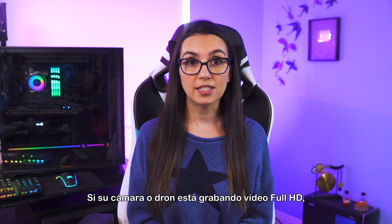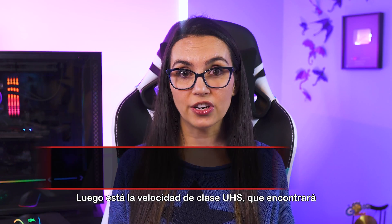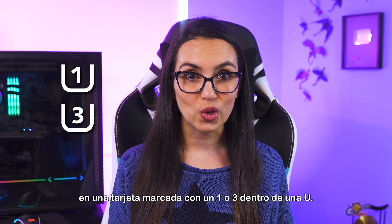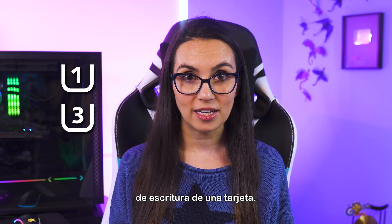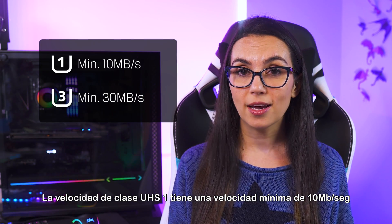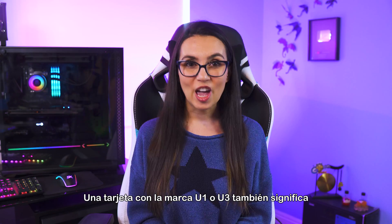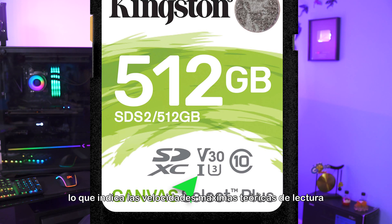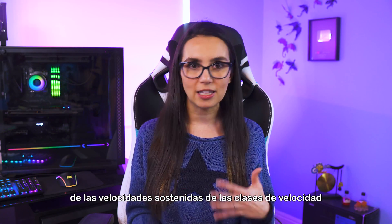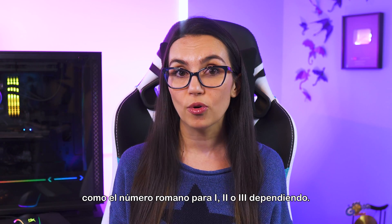If your camera or drone is taking full HD video, you will want a higher speed class. Then there's UHS speed class, which you'll find on a card marked by a 1 or 3 inside a U. This is a marking found on the newer SDHC or SDXC cards and can also tell the minimum write speed of the card. UHS speed class 1 has a minimum 10 MB per second speed, and UHS speed class 3 has a minimum 30 MB per second. A card with the U1 or U3 marking also means it uses one of several UHS bus interfaces, indicating the theoretical maximum read and write speeds, which are different from the sustained speeds of speed classes. You will see UHS bus interface shown as the Roman numeral for 1, 2, or 3, depending.